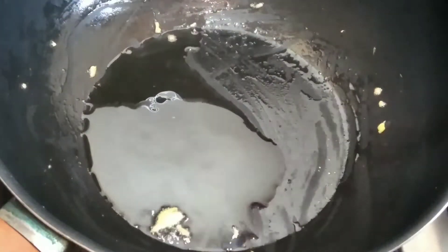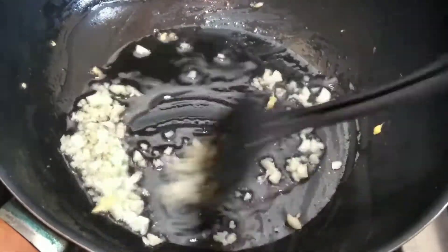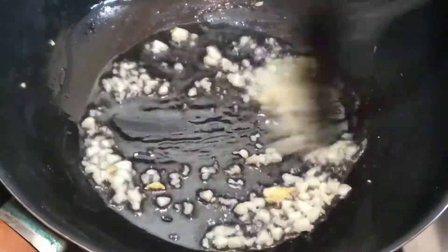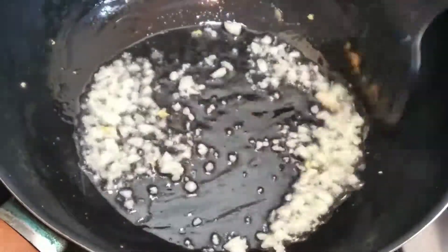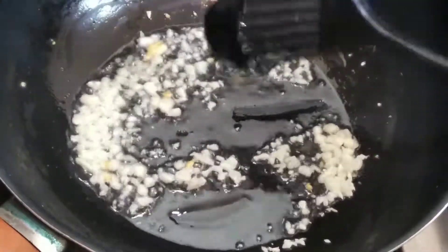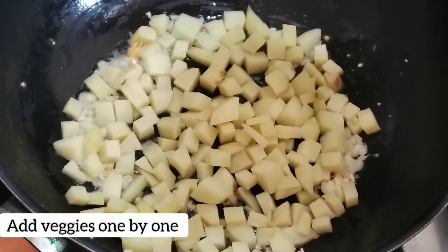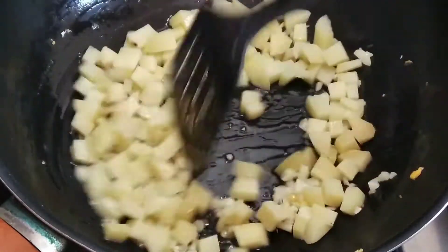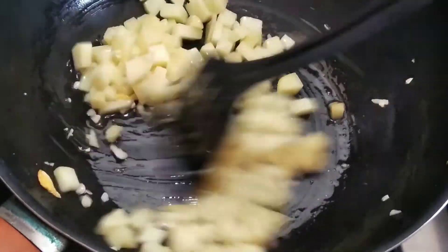Add 1 tablespoon of oil and put in the chopped garlic first. We'll add the garlic at the start of cooking so that its raw taste is cooked out. You can cut the vegetables into julienne cubes or whatever cut you prefer.